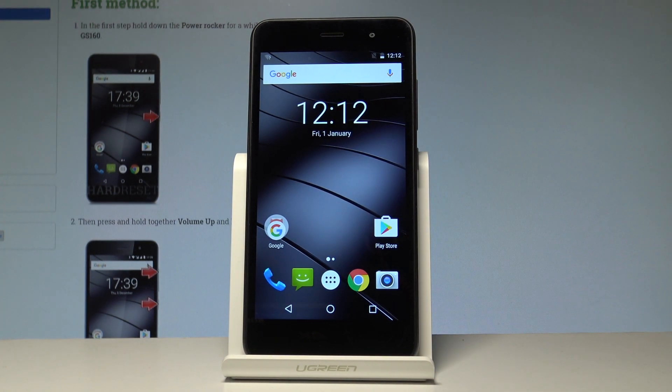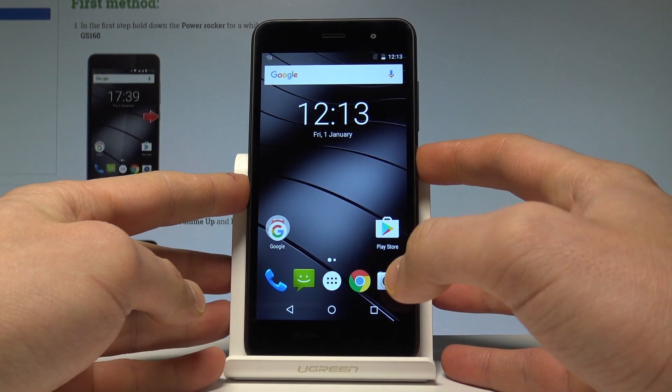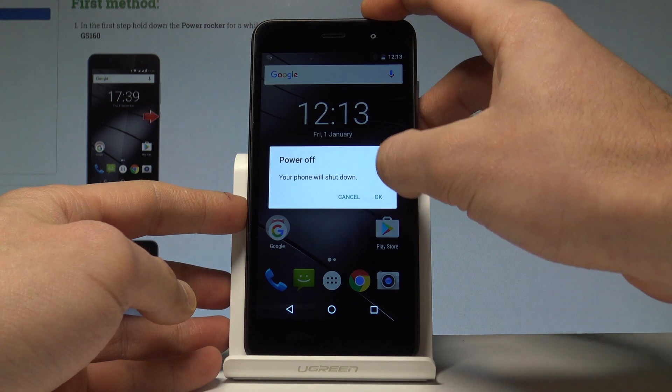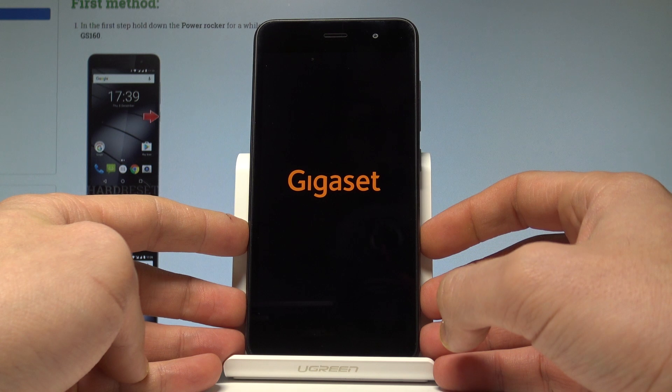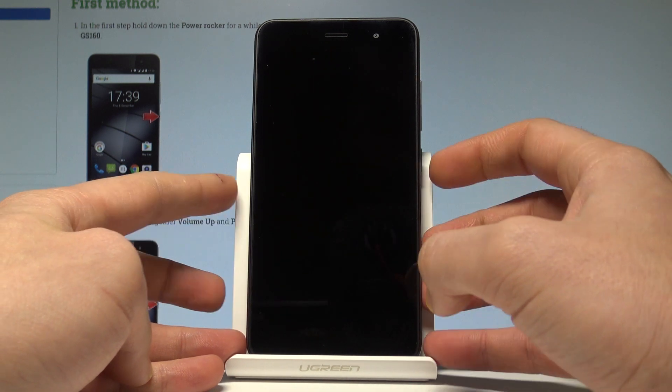Here I have the Gigaset GS60. Let me show you how to enter the fast boot mode on this device. Let's start by pressing the power key, choose power off, and tap OK to confirm. Wait until your device is completely switched off, and afterwards we'll use the following combination of keys.